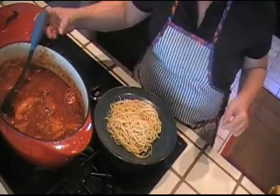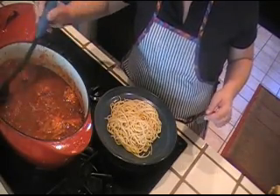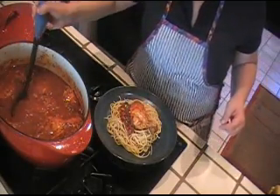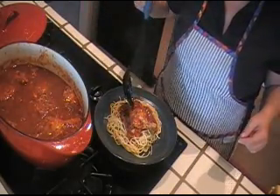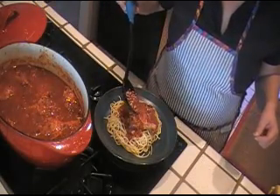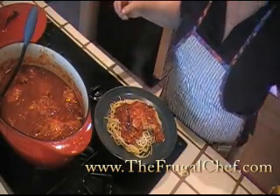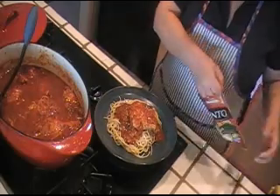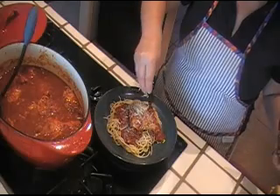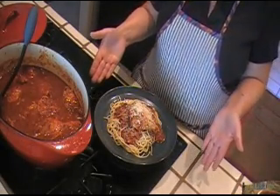I have a plate of spaghetti here. Let's get this breast here. Isn't that pretty? And it's pretty delicious too. Don't forget that we have all these recipes at thefrugalchef.com — all kinds of recipes, all kinds of different food, all affordable, healthy, and easy to make. Now we're gonna just sprinkle some Parmesan cheese on this. And there you go — Bon Appétit from thefrugalchef.com.